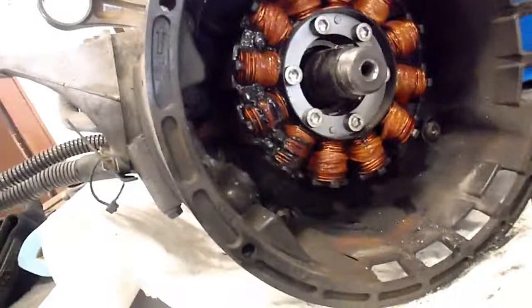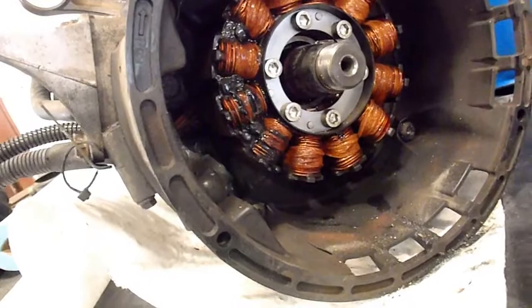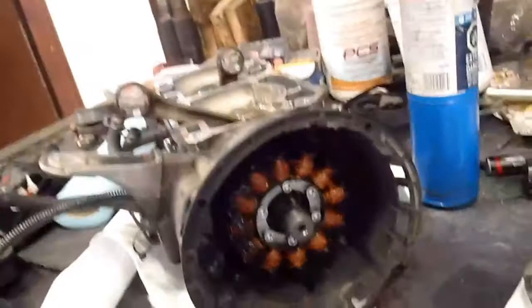The stator doesn't look like it's shorted or anything. I don't know what that black goo is there but I'll have to check that out. I'm going to get that stator out of there next and then probably start taking the bolts out of the case. I'll have to fish my wiring harness back through when I get the stator out - I'll show you how that's done too.